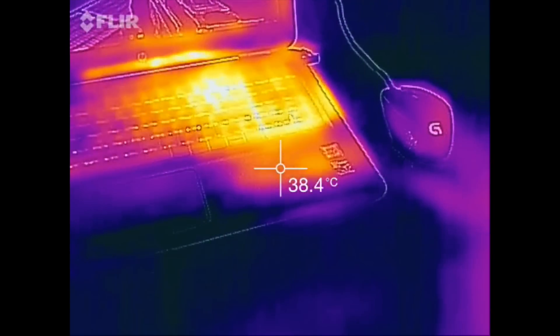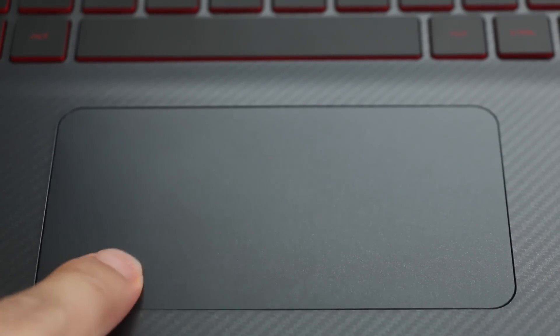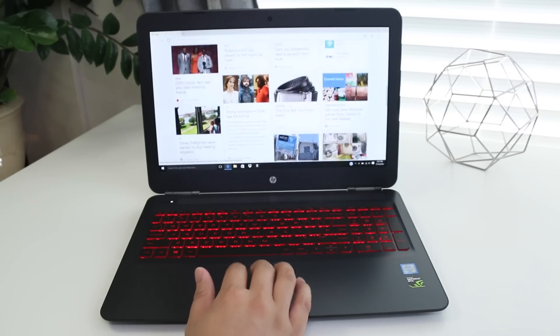The HP touchpad has also been reduced to about the size of an iPhone 4 — the previous one was about the size of an iPhone 6. Tracking, two-finger scrolling, and multi-touch gestures were all on point. This is one of the most responsive trackpads tested on a thousand-dollar gaming notebook.